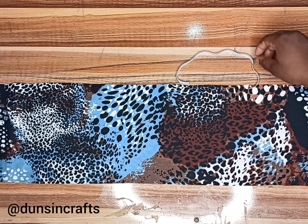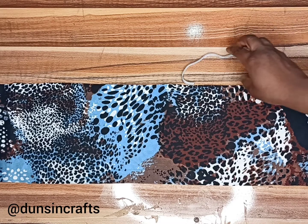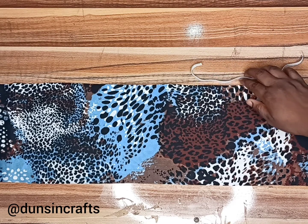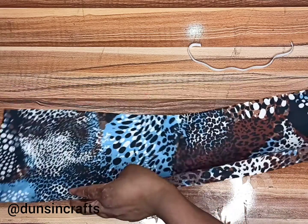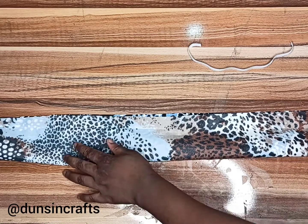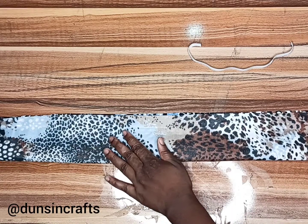When you're measuring your elastic, make sure you're not pulling it — make sure it is just resting on the table. The next thing to do is fold the fabric in two.